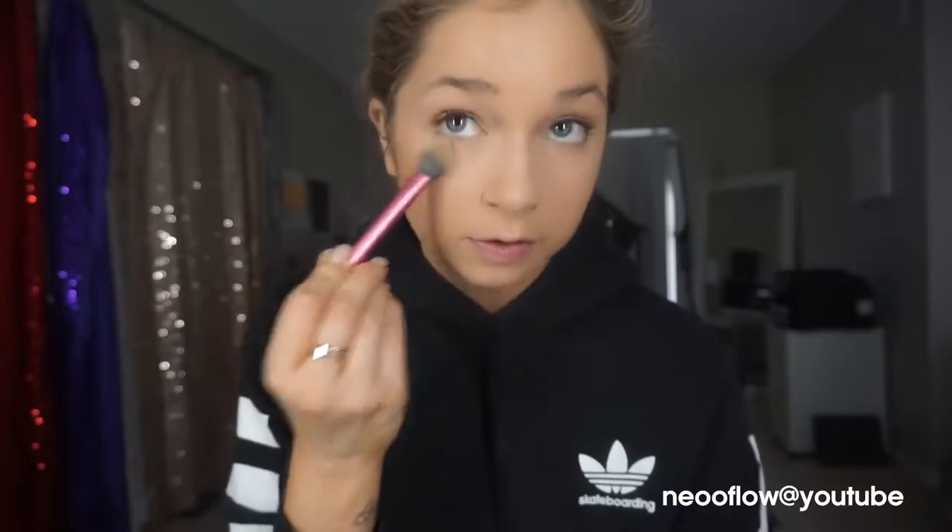Then to set everywhere that I just put concealer, I'm using the Too Faced translucent setting powder. I adore this setting powder - it's so amazing and it has a really beautiful finish on the skin. It mattifies so beautifully and keeps everything nice and bright and lifted. It's a really amazing powder and it doesn't have flashback. I'm just setting this everywhere that I put the concealer.